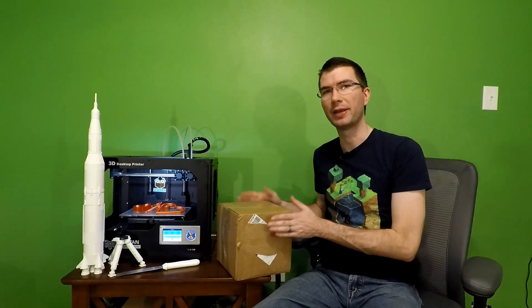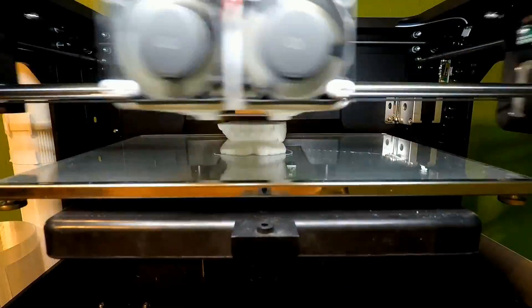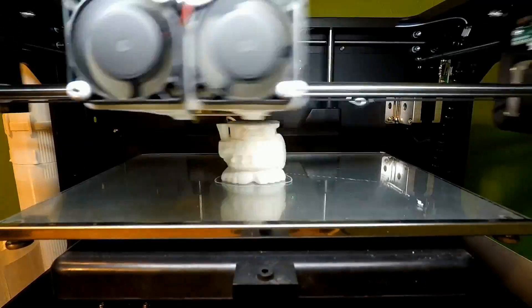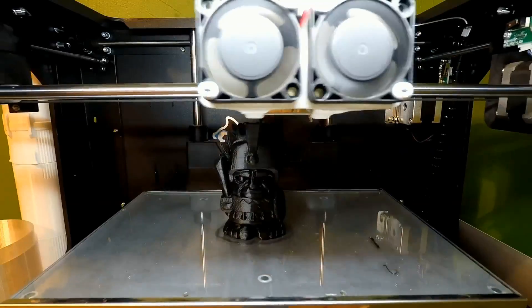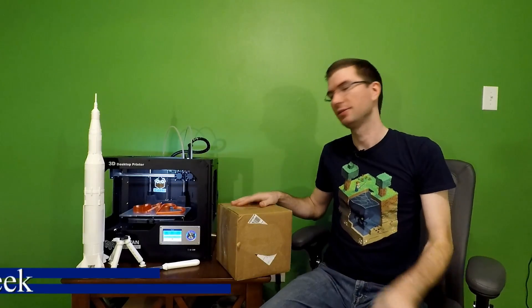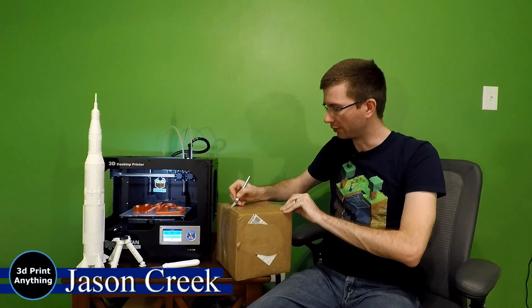It's February and it's time to open up our Maker Geeks 3D Geek Box. Let's go ahead and get unboxing this 3D Geek Box for February. We'll go ahead and cut it open with our hobby knife.